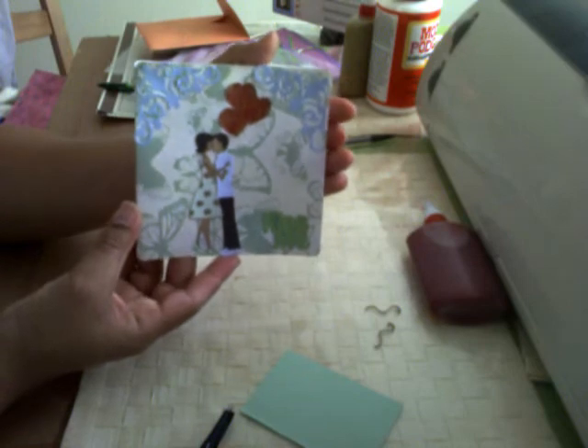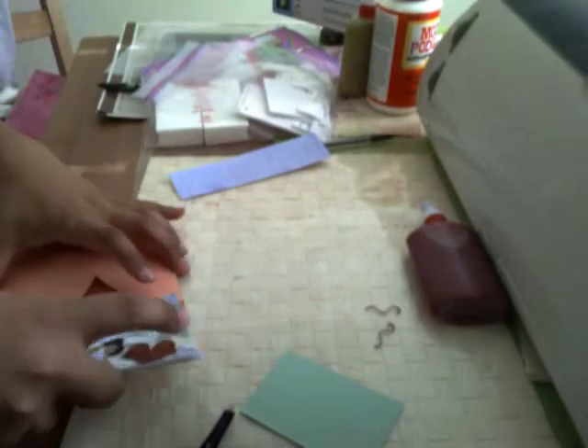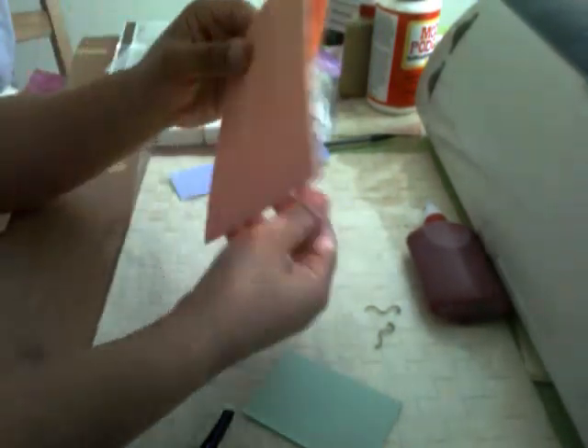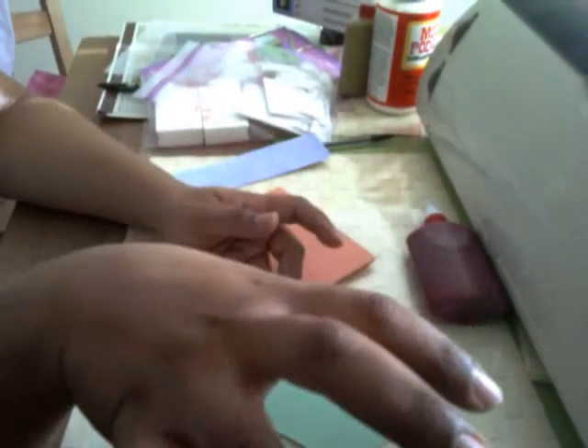And here it is — my first card with the Sweethearts cartridge. Let's place it inside the envelope. I always have to place my card inside the envelope to make sure it fits. And there it is, all done. Thanks for watching, more to come soon. Bye!